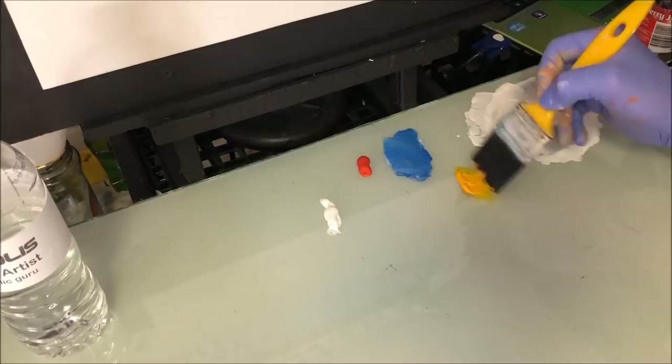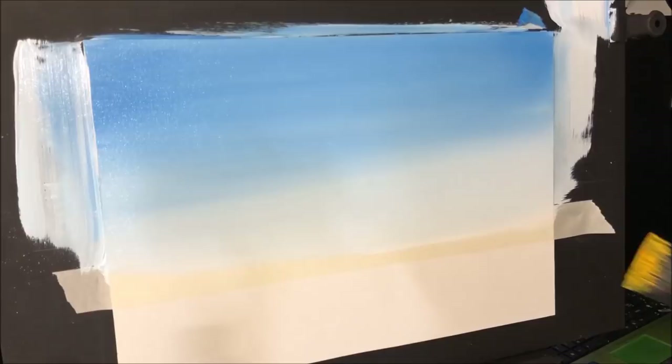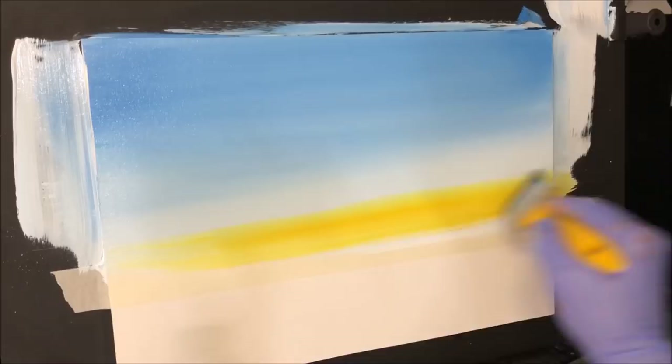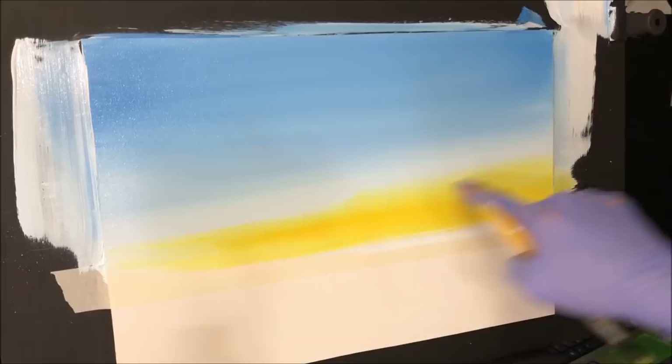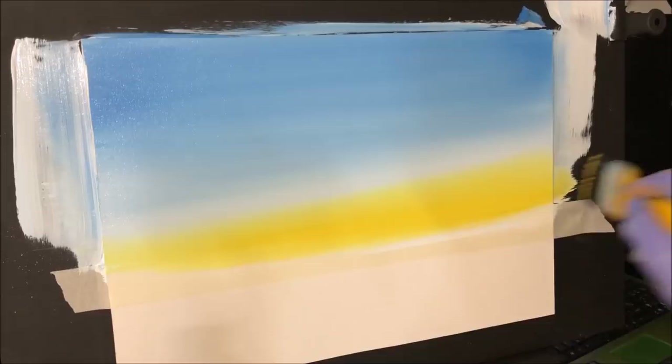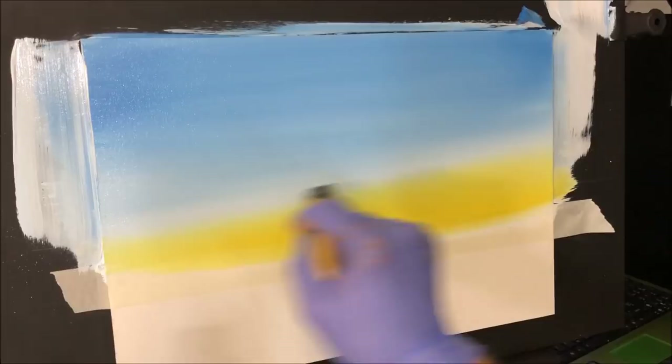Now let's grab the Indian yellow — there's no retarder on my paintbrush. You can even use a pouncer or your brush. I want my yellow about here, bleeding up into that white, just like that. If anything I'm coming up. You can keep yours straight if you want, it's totally up to you — you're the artist. Look at that, beautiful. I'm loving it — I'm not even going to have to blend any of this.